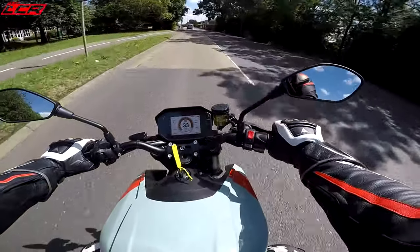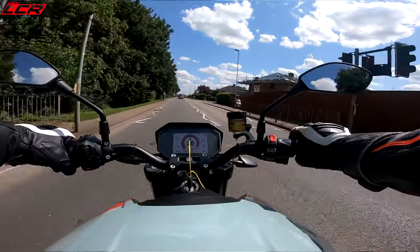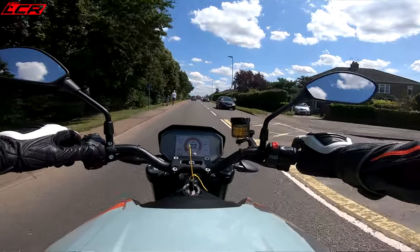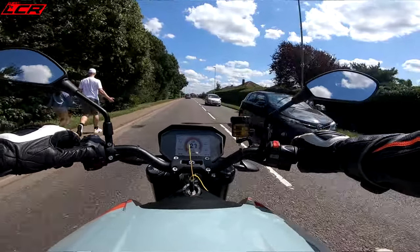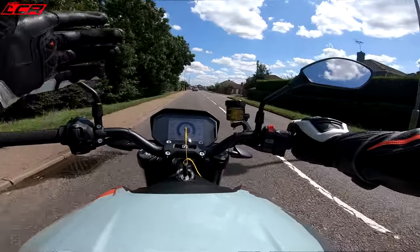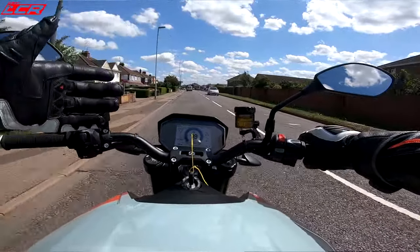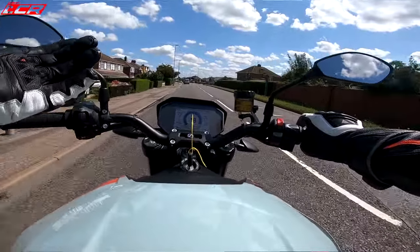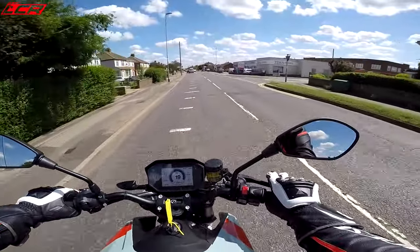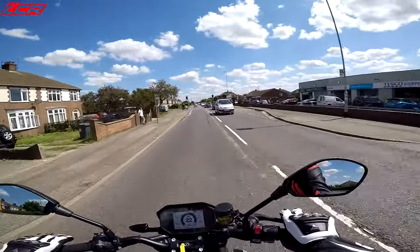Brakes are very, very good. Obviously it does regen on this as well. I think in the normal sports setting it doesn't do regen when you brake. I like a bit of regen because it feels like you've got a lot of engine braking. So I'm going to go to the customised mode, which is set up for maximum power, maximum speed, but also regen — maximum regen. It actually feels like you're riding a big V-twin, the amount of engine braking. And every time you're getting that engine braking, you'll be charging the battery. It's a win-win.